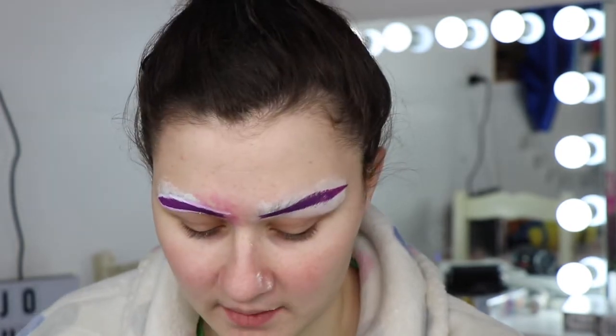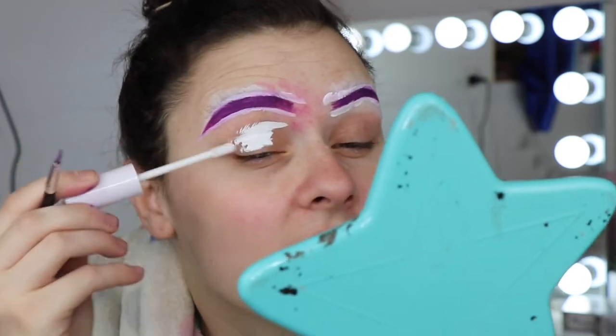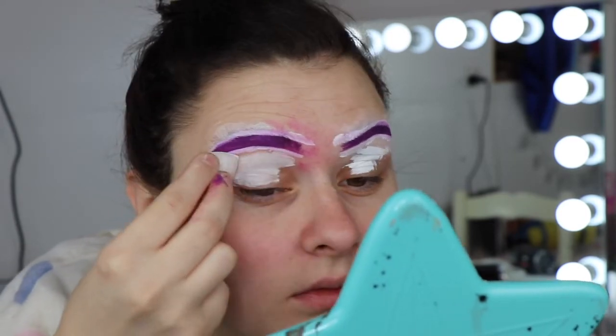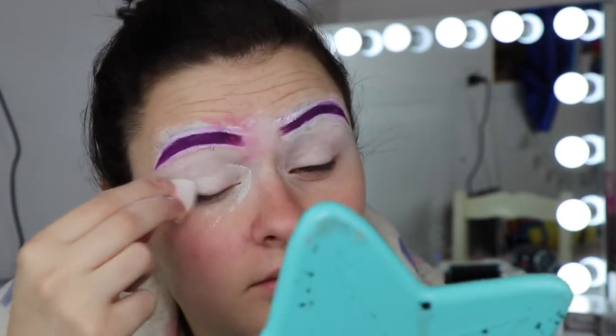I didn't really nail keeping them the same width the whole time, but that's okay. I feel like it'll be fun to recreate this later in the year and see how my makeup skills have grown. Now that they're carved out I think it looks better. They're not looking the same but it's fine. I'm going to go in with my No Filter Concealer all over my eyelid and blend that in, then go back in with my RCMA powder and just set that so we don't get any creasing.